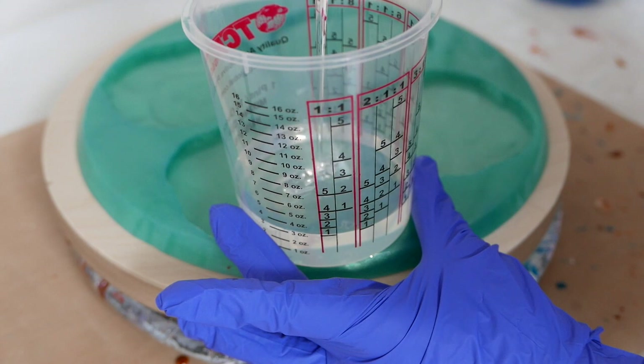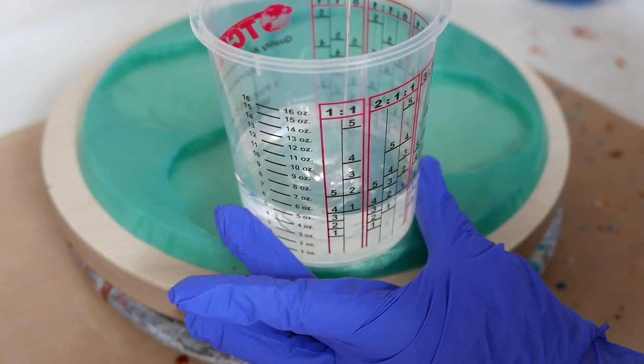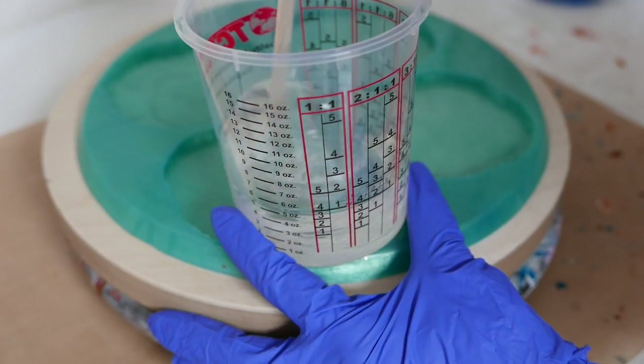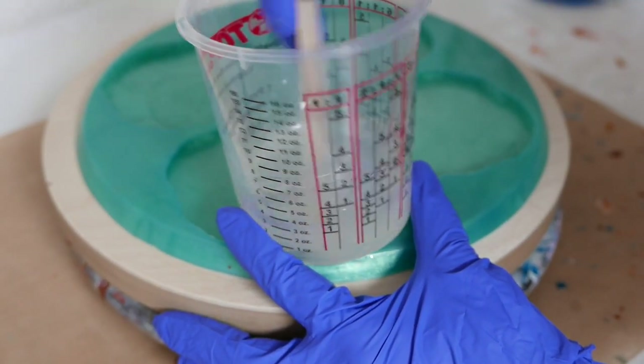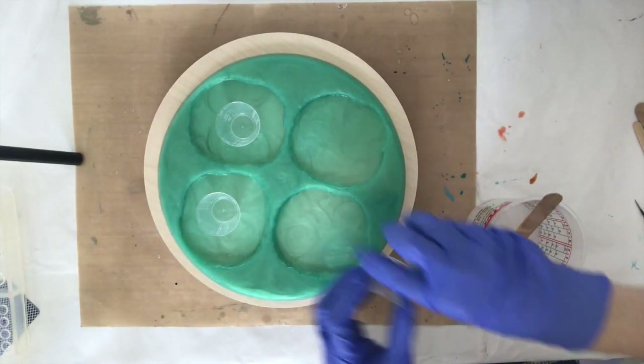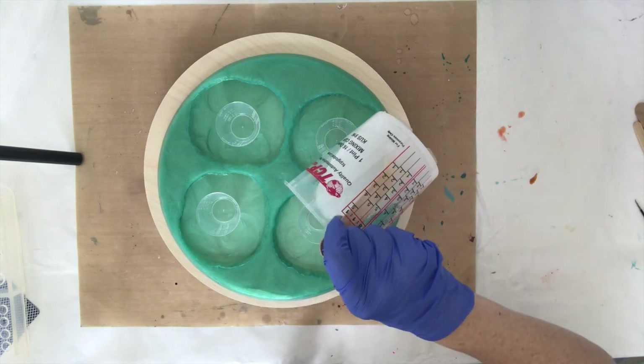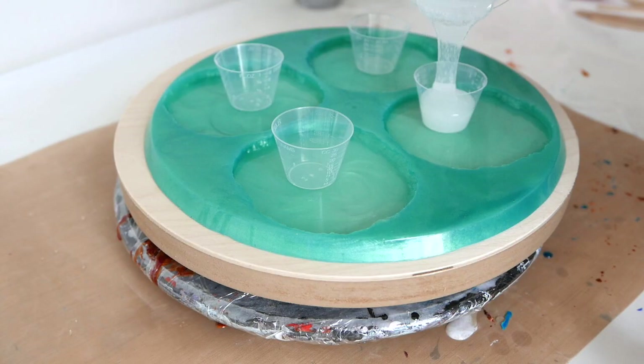These TCP cups are great. I just use the one-to-one ratio measurement because this resin is a one-to-one, and it makes it really easy to measure and then mix very thoroughly until it's well combined. Then I start pouring my resin out into portion cups, and this is where I will add my pigments and glitter.